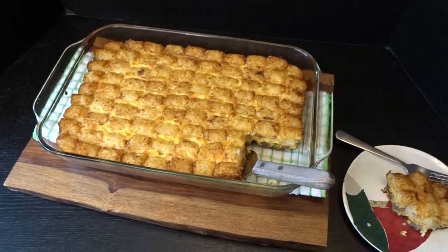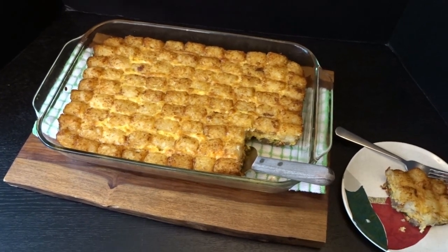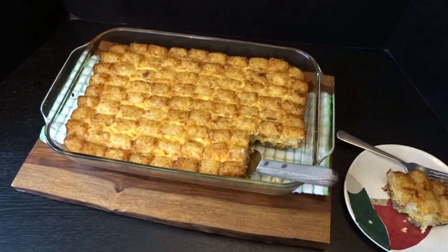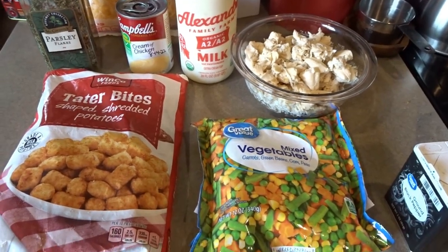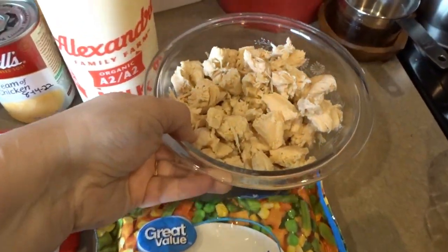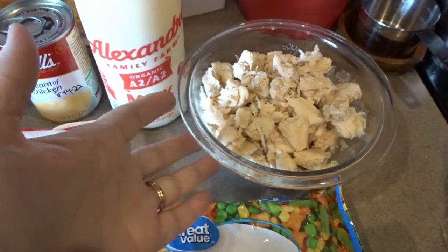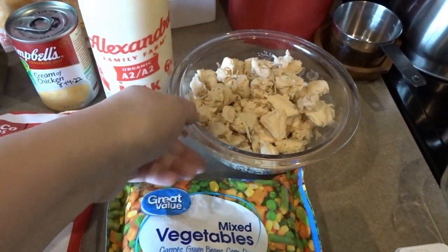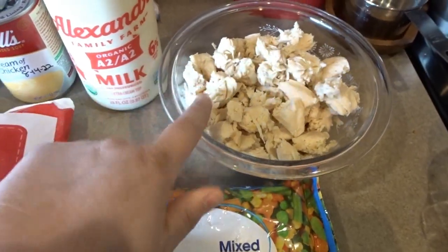I think this breakfast tater tot casserole would go wonderfully with some fruit for a really nice breakfast. Next I'll share our fourth and final tater tot casserole — the chicken pot pie tater tot casserole. For this I have some pepper and parsley, about a pound and a half of cooked and chopped chicken — you could also use rotisserie chicken or leftover roasted chicken. You can increase that for a bigger family, but about a pound and a half works here.